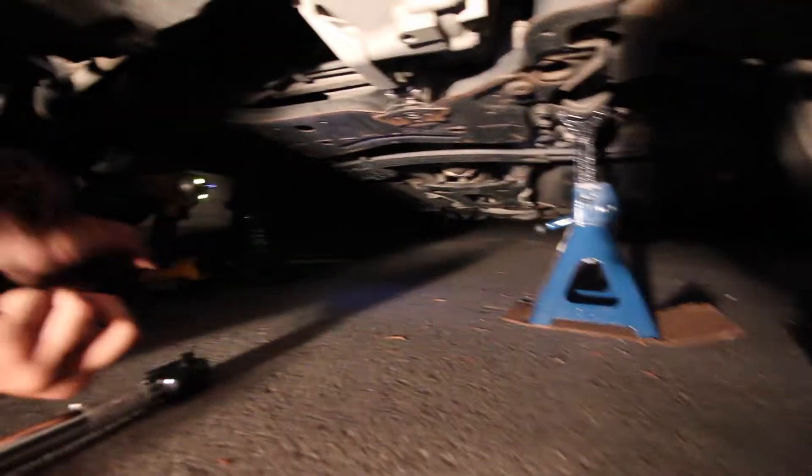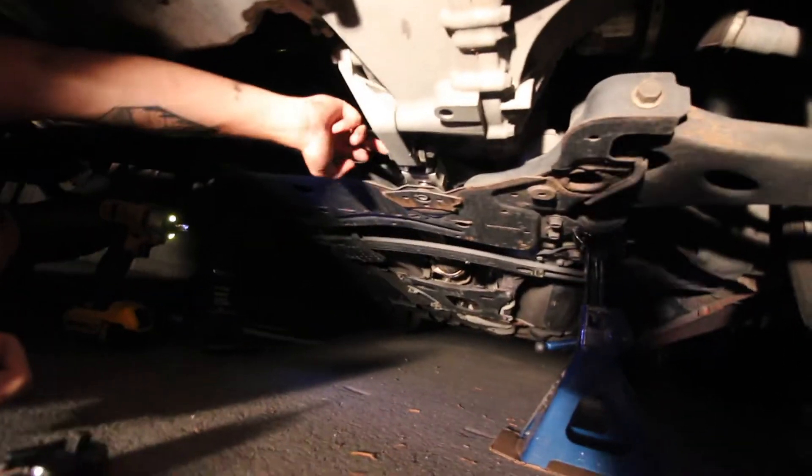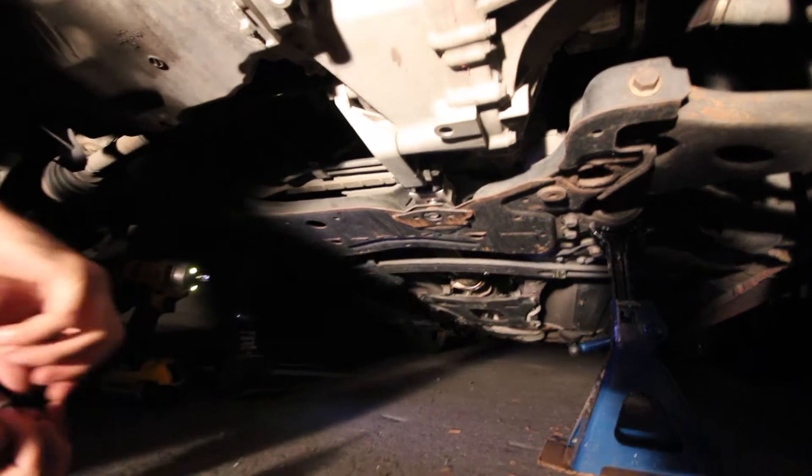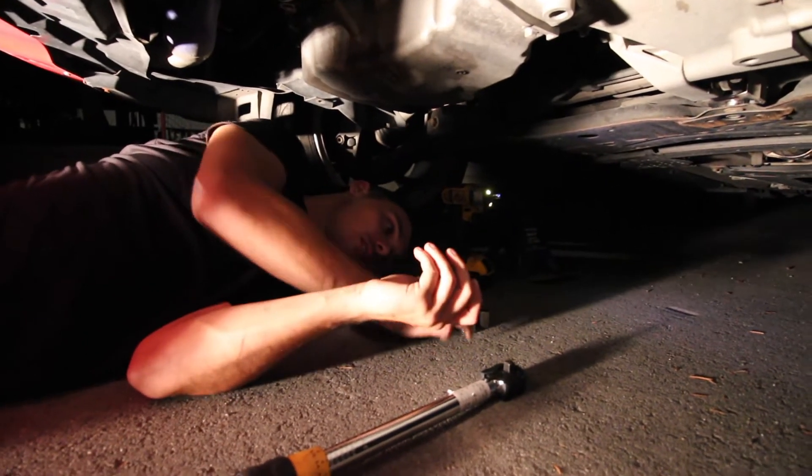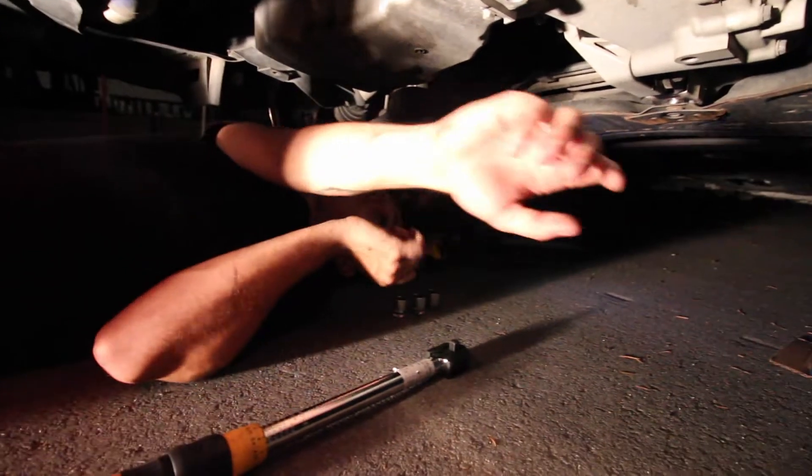We're just going to jump onto the car and start doing this. It should be pretty easy and shouldn't take too long. We just gotta jack the car up, get it on jack stands, jack the motor up a little bit, then unbolt and bolt back in the motor mount. The rear motor mount is right back here — you just need a 19, 18, and 17mm.